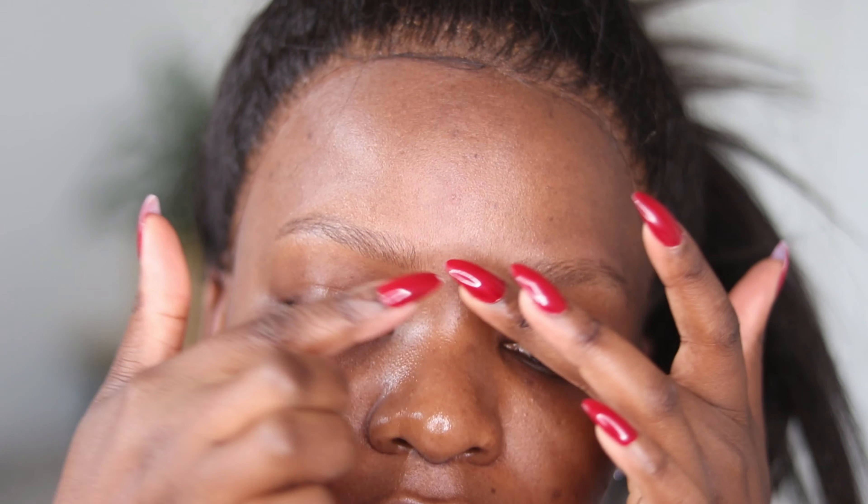Hi guys, welcome back to my channel. In today's video I want to show you how I currently do my brows. Brows have evolved and changed — we are no longer doing the super harsh, dark, and stenciled brows.